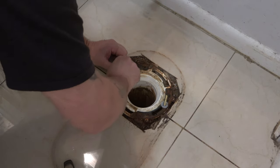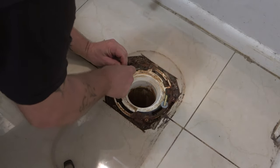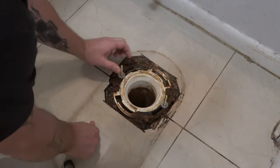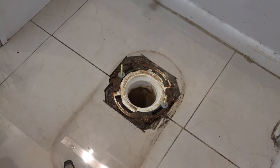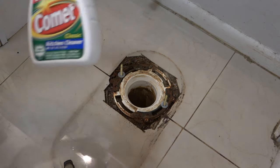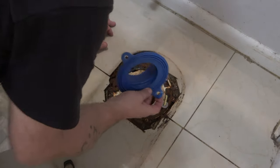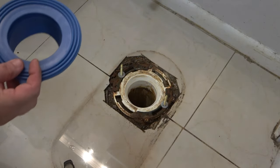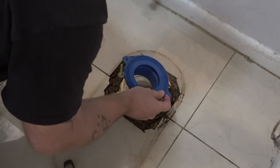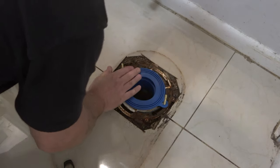I have determined the height I'm going to need. We'll use this as a guide - that looks pretty good. My eyes are watering because I used some Comet with bleach to clean that up. Now if you're below the floor you're going to use this and this, but I'm about a quarter inch above so that's all we're going to need.